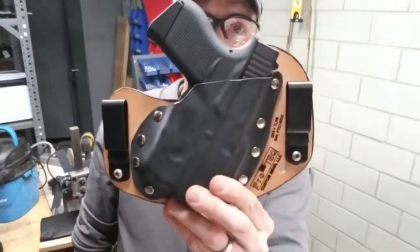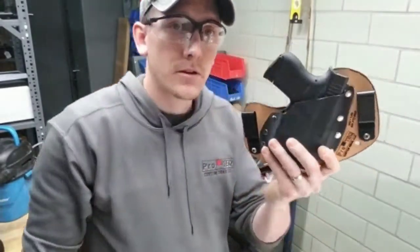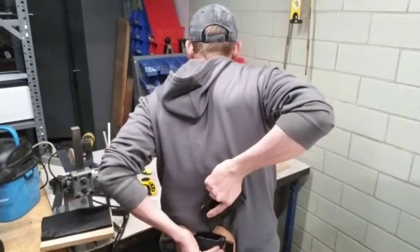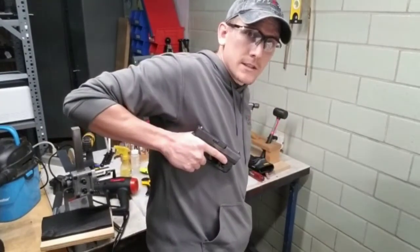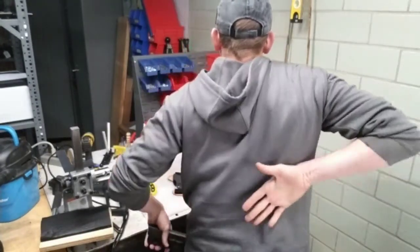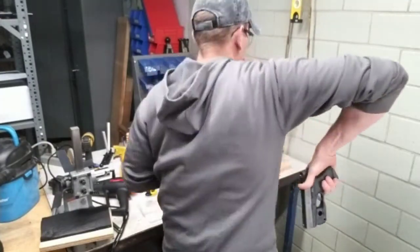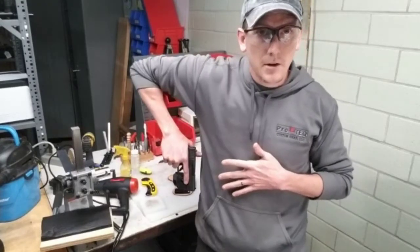You can see we program a pretty aggressive cant on the gun because it is riding right here in the small of your back. The idea is you reach behind your back, draw the gun, and come around the side of your body — versus some other small-of-the-back holsters where you reach behind your back with your palm facing away from you and you have to come out and rotate.